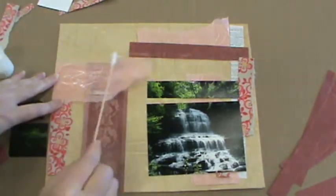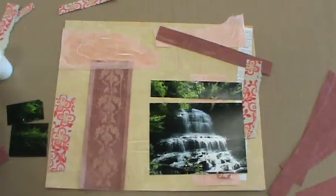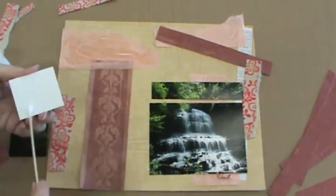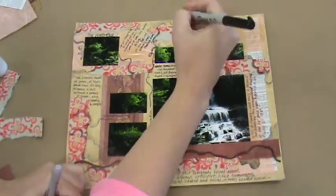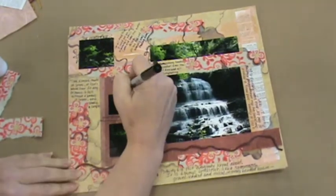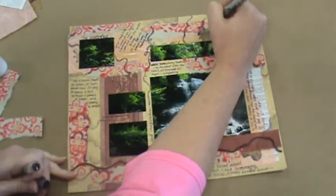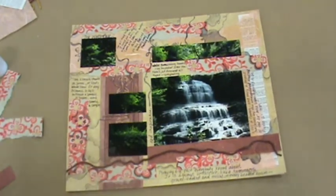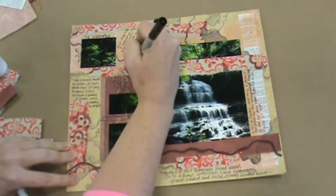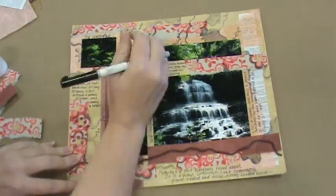If you have interesting paper or materials at your home, you're more than welcome to add anything that you would like. Once you have glued everything down and it has dried, you may want to use the markers to embellish around your collage area. In my example, I found a waterfall poem online and wrote lines of it around the outside area. I also drew lines around the exterior in waves that reminded me of water or waterfalls.